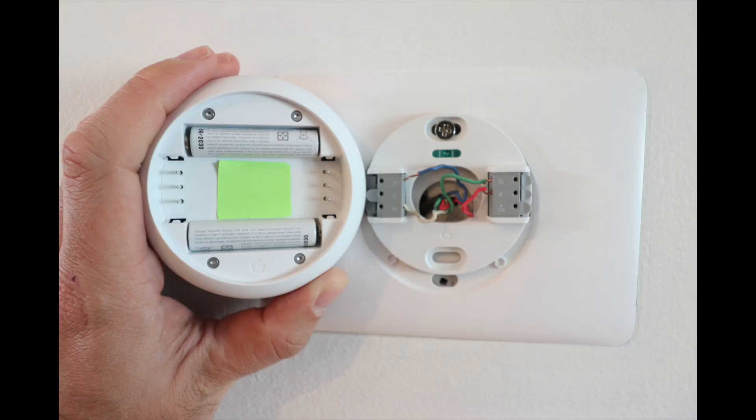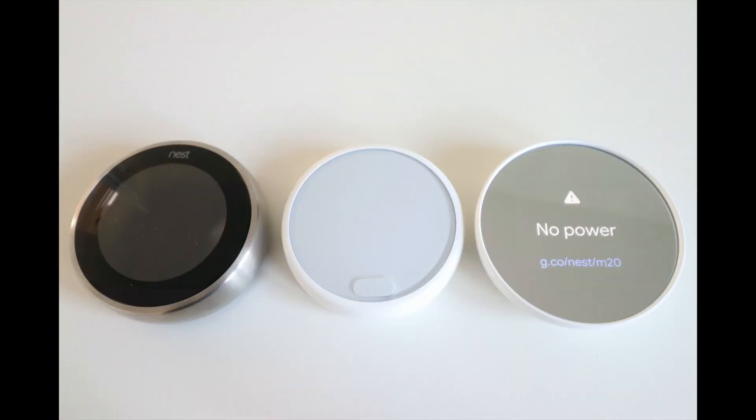On the back side of the new thermostat, it connects a little differently to the base plate, with pins that slide into connectors. It now has two externally mounted AAA batteries, so if the batteries ever go dead or need servicing, they're very easy to change. Prior versions of the Nest thermostat didn't have easily accessible or changeable batteries, so this is a welcome improvement.